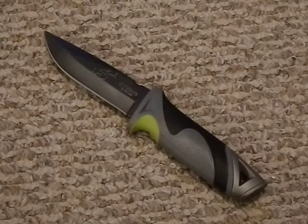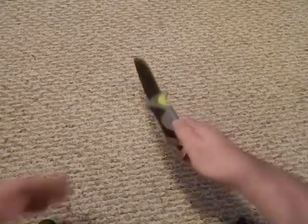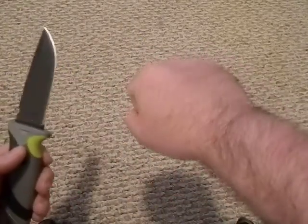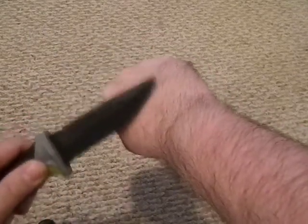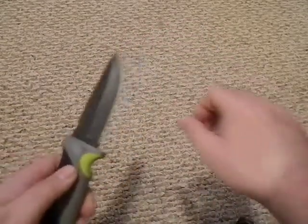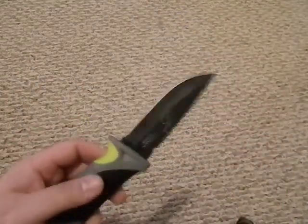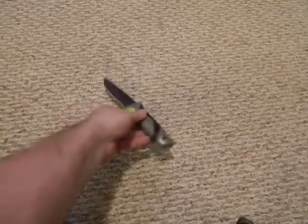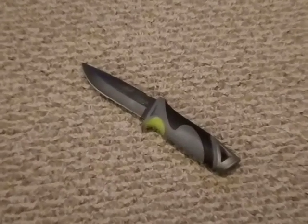We're going to zoom out and demonstrate sharpness. As you can see on my quite hairy hand, we're going to take some hair off. It took a lot of hair off — it is very sharp out of the box. I'm going to look like a goof all week but it'll grow back. I've got monkey blood in me.